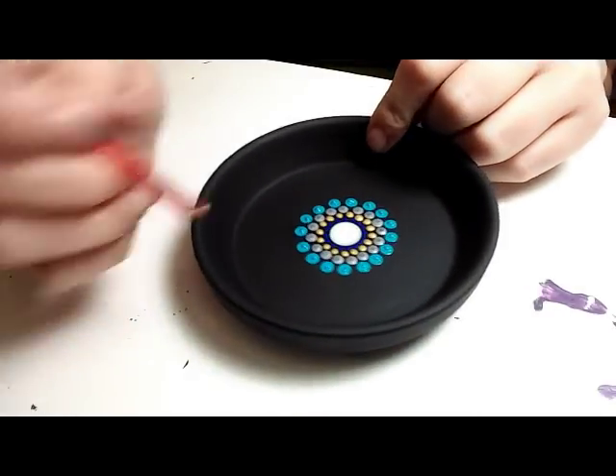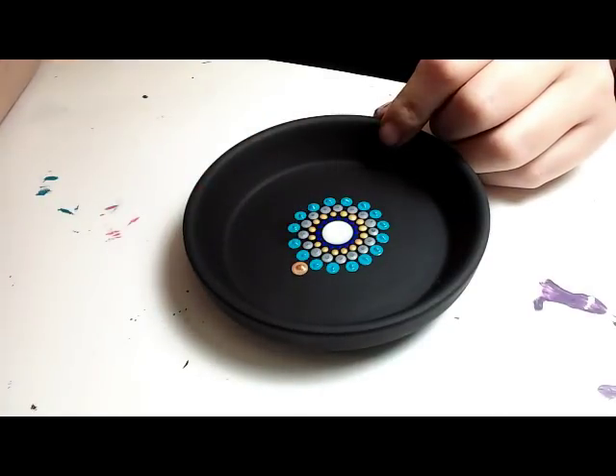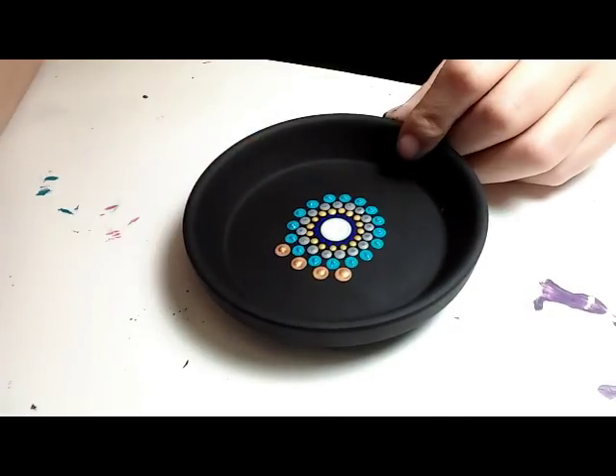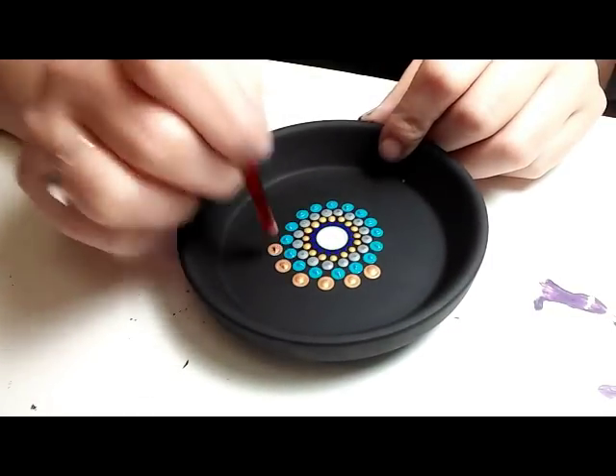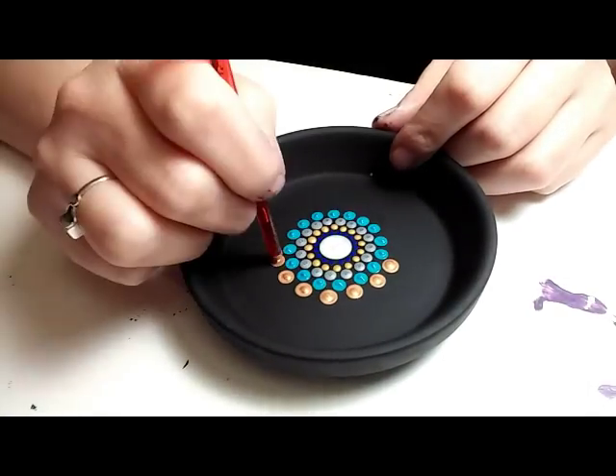This is a 5 millimeter crochet hook and I'm switching over to a copper color — just a little reddish gold — going right in between each of the previous row.